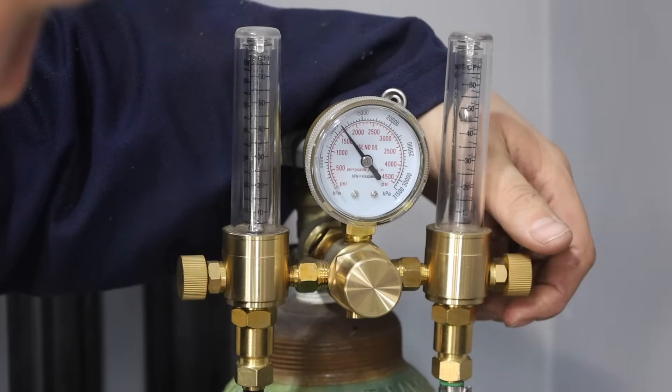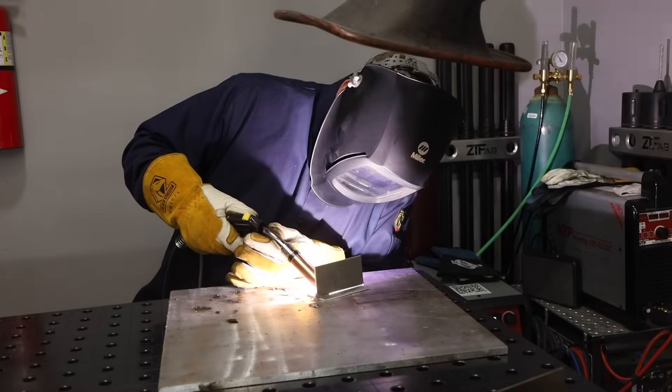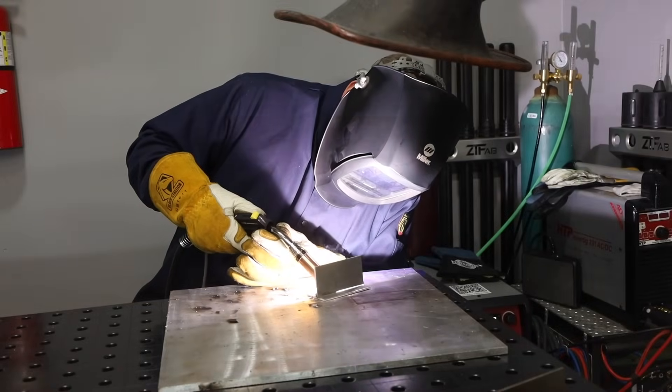I'm using a stitching technique here on the first half of the weld. That helps me to maintain pace and gives me a bit of a rippled appearance. Halfway through I'll switch and just run the second half as a stringer bead — either one of these techniques will work just fine.